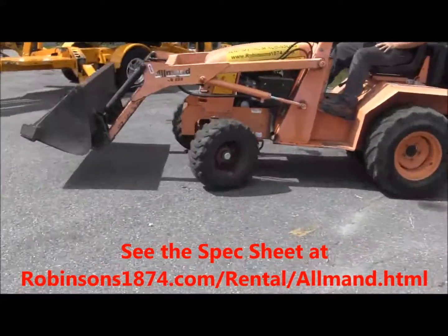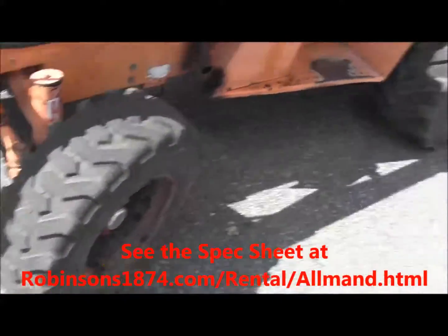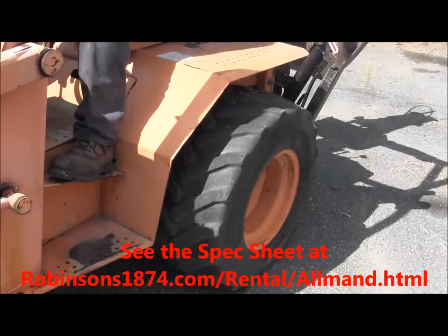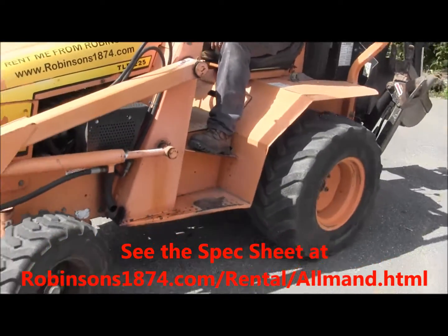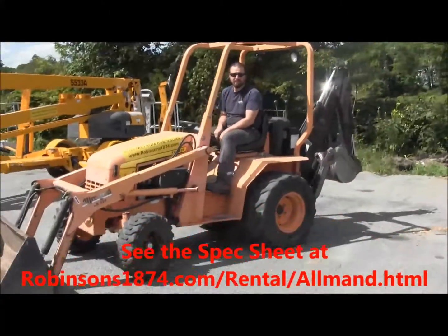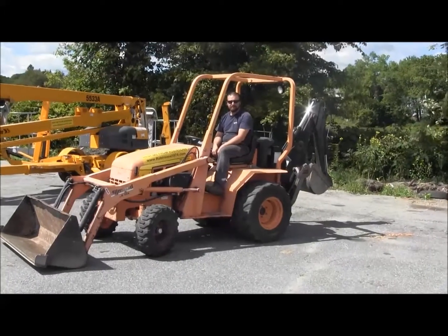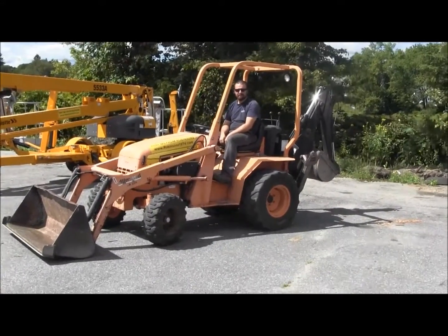Tires have good tread on them — there's a look at the front tread and the back tread. This machine should make them very happy when they're getting their projects done. And that's the Allmand TLB 225 from Robinsons1874.com Hardware and Rental. Thanks for watching.